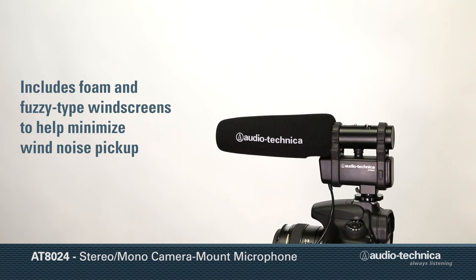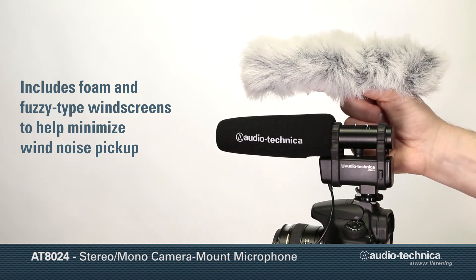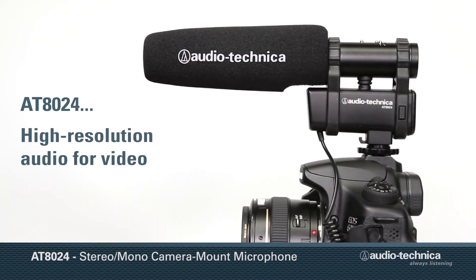To help minimize wind noise pickup when used outdoors, the microphone includes both foam and fuzzy-type windscreens. Audio-Technica's AT8024 stereo mono camera mount microphone.